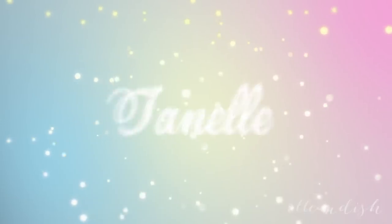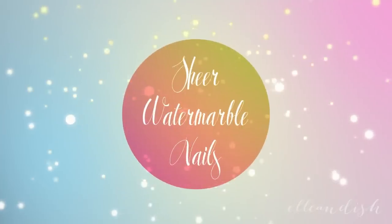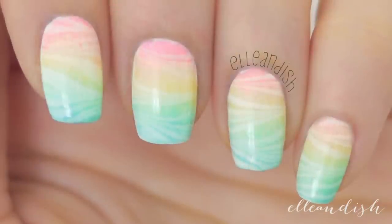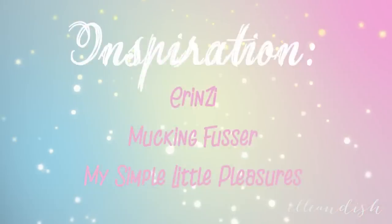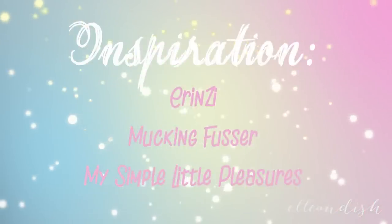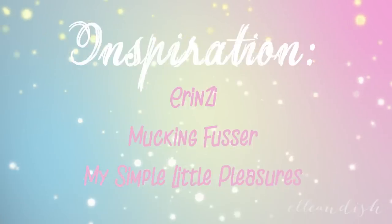Hello everyone, it's Janelle, and today's video will be a sheer water marble tutorial. Since I'm pretty new to water marbling, I'd like to share some water marbling experts who are crazy talented and have this down to a science. Their social media links will be down below, so please check them out.